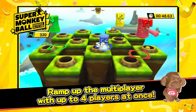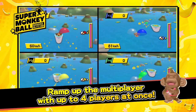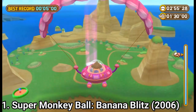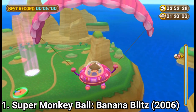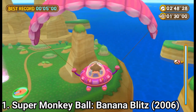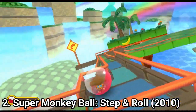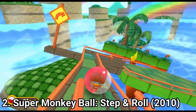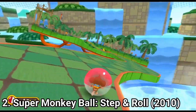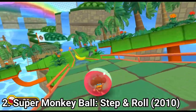But still, there are 50 minigames and most of them are pretty original on their own. The game is awesome, both in content and in gameplay, and you get multiple characters too. As differences between the games, Step and Roll allows you to connect the Wii Balance Board as a controller, and there are new minigames.